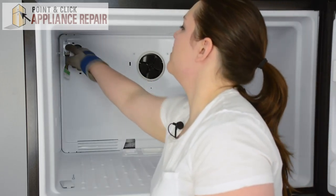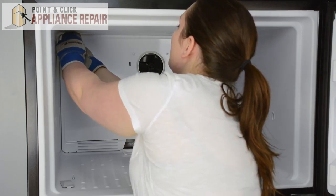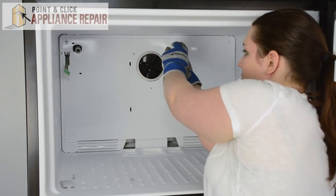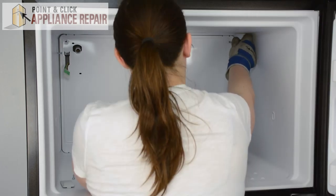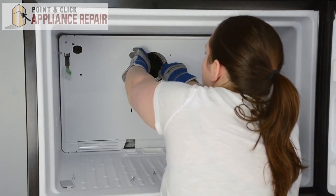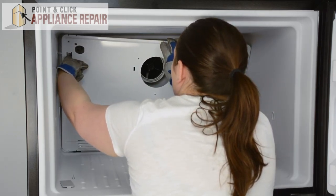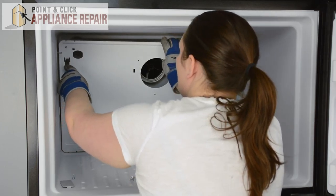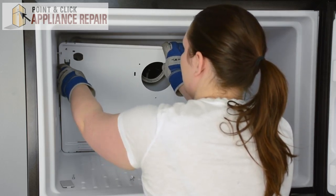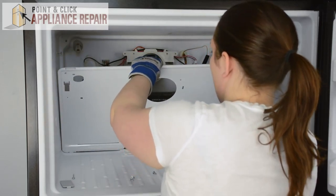Now we can remove the four screws on the evaporator cover using our Phillips head screwdriver. Now we can gently pull the evaporator cover forward from the top — just bend it in slightly to get it over the screws. We'll need to disconnect the grounding wire from the evaporator cover, just push that off. Slide the wire harness through, bend it around the screws, and remove it.